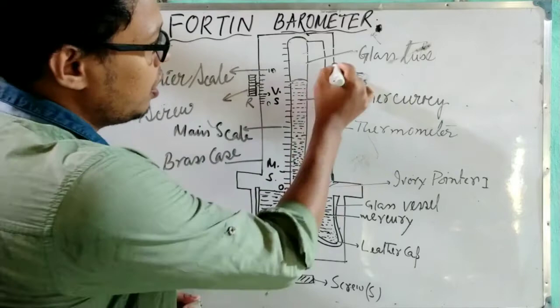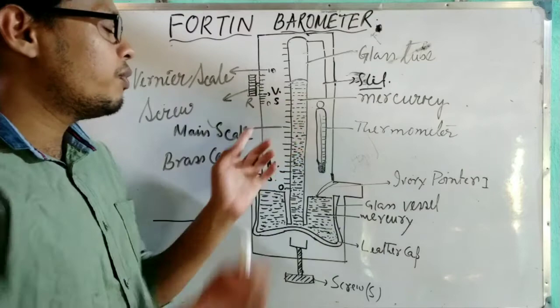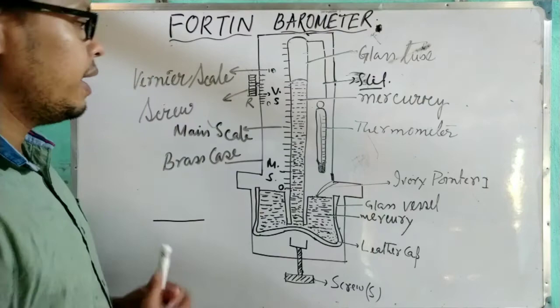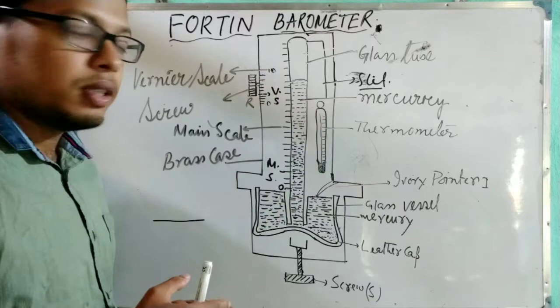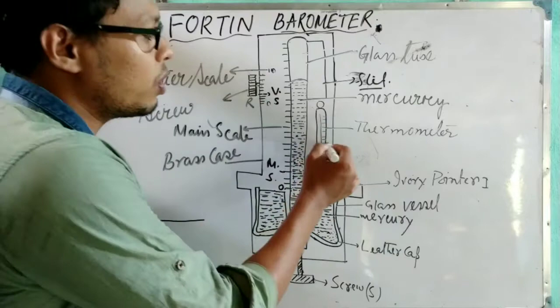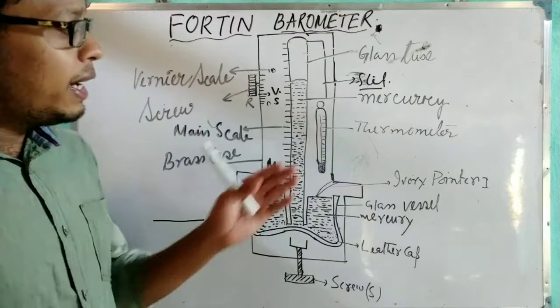In the upper part of the brass case, there is one slit used to note the level of the mercury. The vernier scale is attached to get accurate readings alongside the main scale. One thermometer is also present, which measures the temperature. Suppose at room temperature, we want to know the atmospheric pressure — the thermometer records the temperature, and by the height of mercury we can measure the atmospheric pressure. This is how the Fortin barometer allows us to calculate atmospheric pressure at a given temperature.